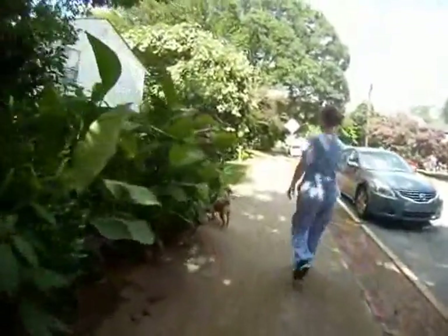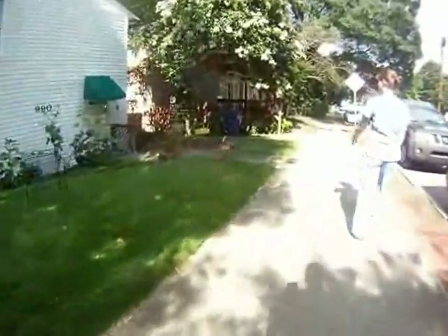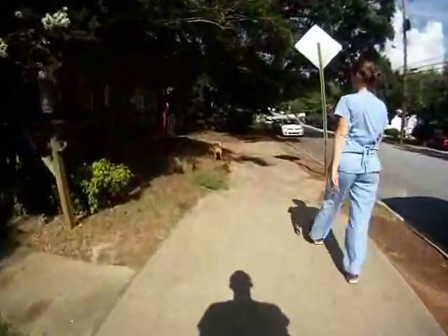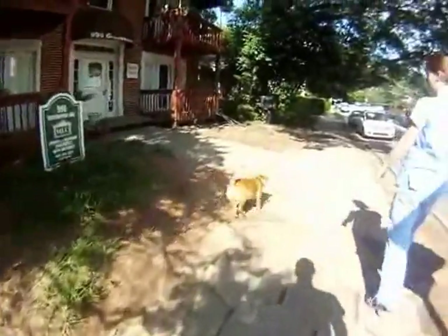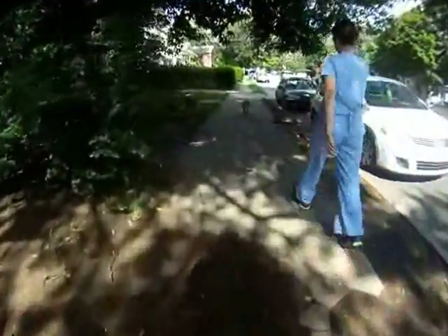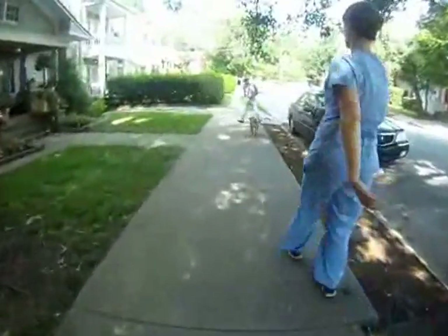No, just let her do what she does, let's see what she does. So this is a normal walk for you? Okay. Who told you to get the martingale, or you're just trying different things?